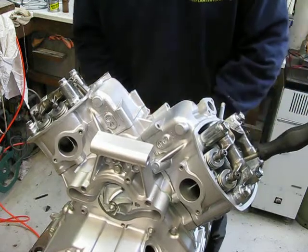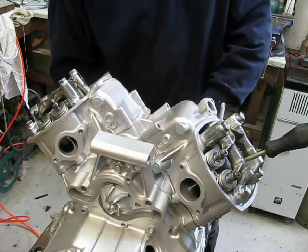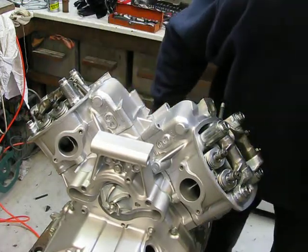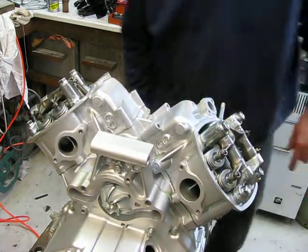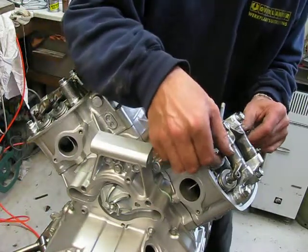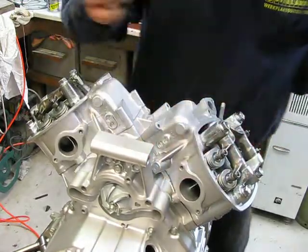Piston is coming up. And now it's in top end position — exactly where I should be. I didn't look at the mark on the flywheel. Now we should have some clearance and there is nothing.